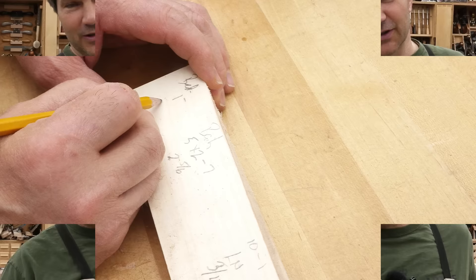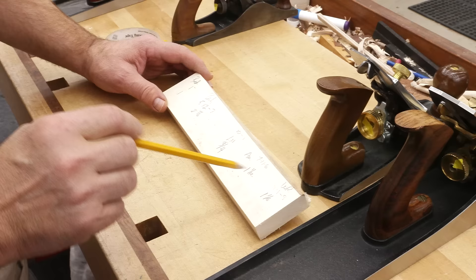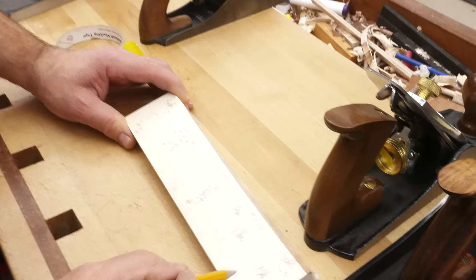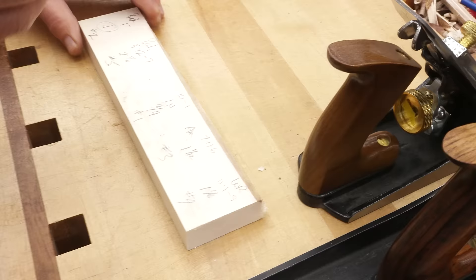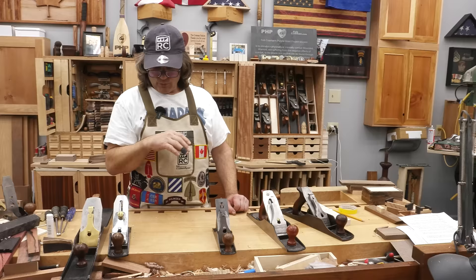So looking at the results: the Lee Nielsen — most expensive — came out the best. The Bedrock was next at just under 1 turn. The Amazon Basics was surprisingly number 3. The Wood River was number 4. And the old Bailey was a real distant number 5. You're going to find this in all planes. So the big question is, is there anything we can do? But first, let me show you where the slop is and why it's a complicated process to get rid of it.